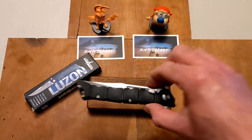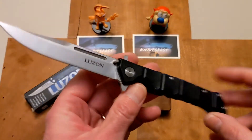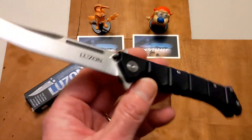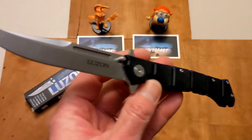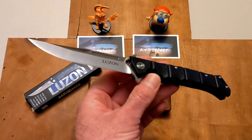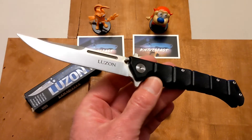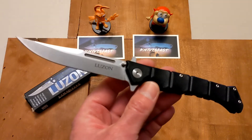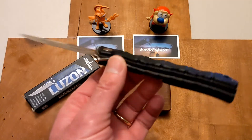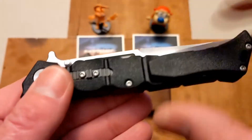This is the Luzon Medium — a budget knife, so budget fans rejoice. It's right around $30. It has a really cool looking blade. My understanding is Lynn Thompson has an affinity for Filipino martial arts, so this was sort of designed as an alternative for those not legally allowed to own a balisong in their state, which I think is a really cool alternative.